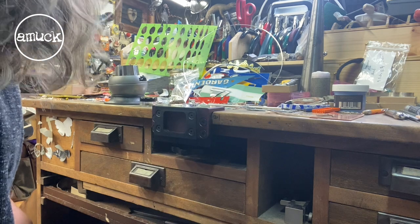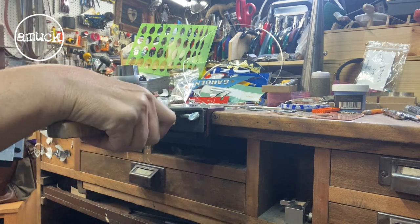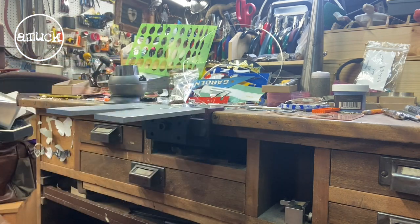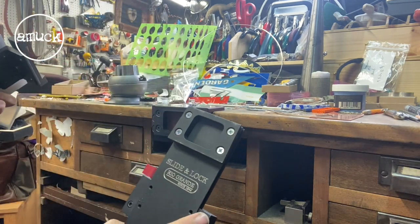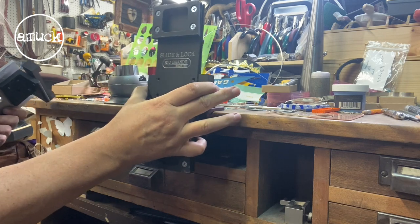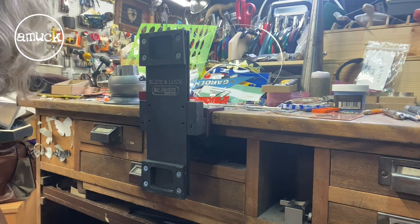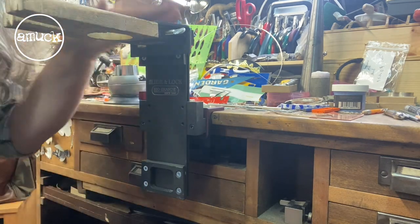So now I can put my bench pin on here. I could switch it out to my Jane Redmond pin if I'm making blanking dies — it's a pin that rotates. I also have this slide and lock from Rio Grande that I can put in here, and then you can raise and lower it. So say you don't have a chair that goes down low enough to be comfortable sawing — you could raise your bench pin up.